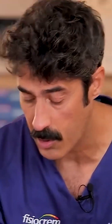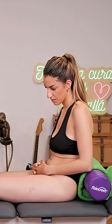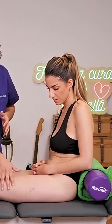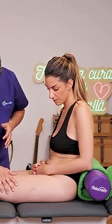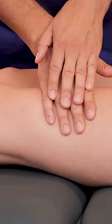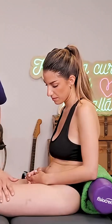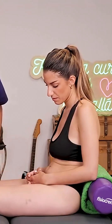We shouldn't exceed 30 millimeters of mercury, and in distal areas we can reach up to 60. But in the area that we're going to work on from the beginning, we're going to work with that tangential tension of pressure and pumping, but never exceeding or sliding. No creams will be used — sometimes you can use a little talcum powder so that the skin doesn't slide; it simply adheres well and you can perform that lymphatic drainage.